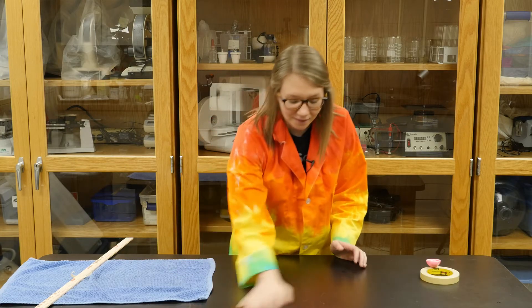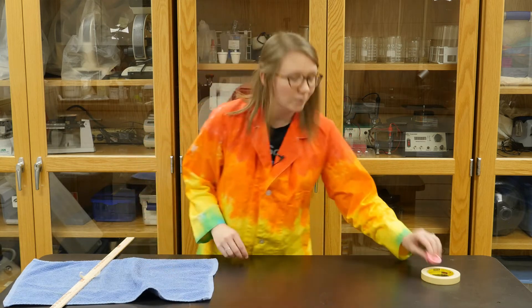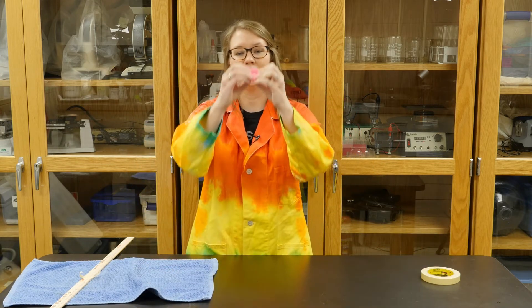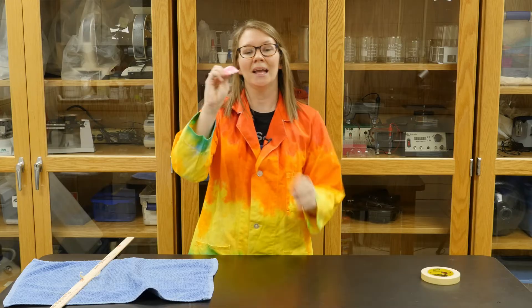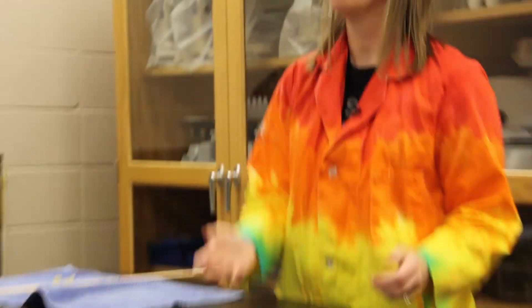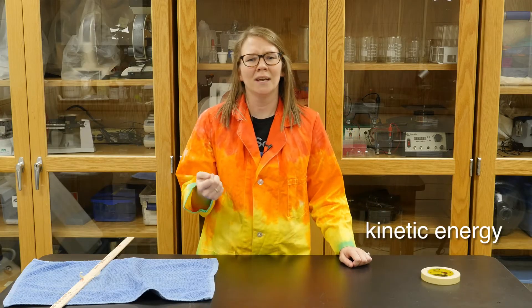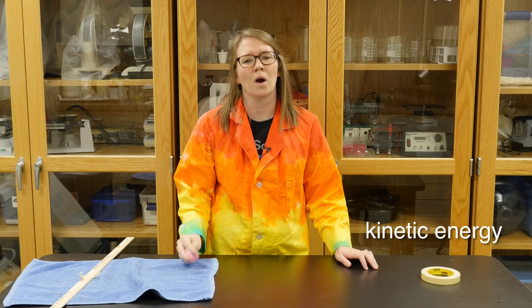The smooth surface has less friction than our rough surface. When we take our plastic toy and turn it inside out, it has elastic potential energy. When we let our toy fly it then has kinetic energy, and kinetic energy is just the energy an object has while in motion.